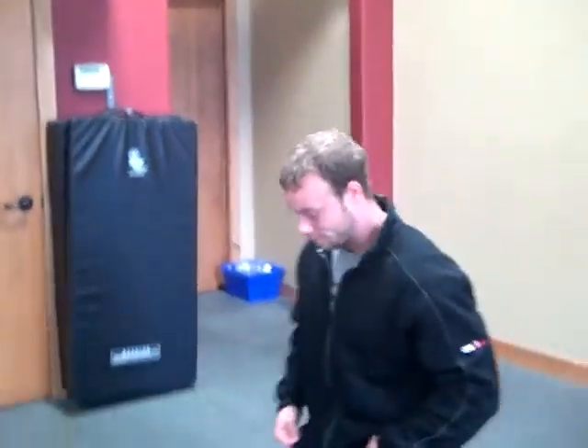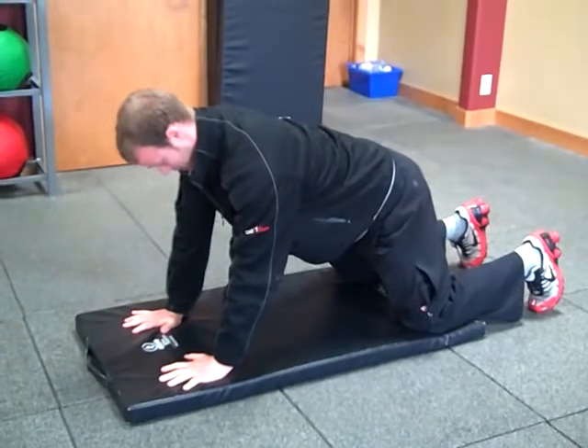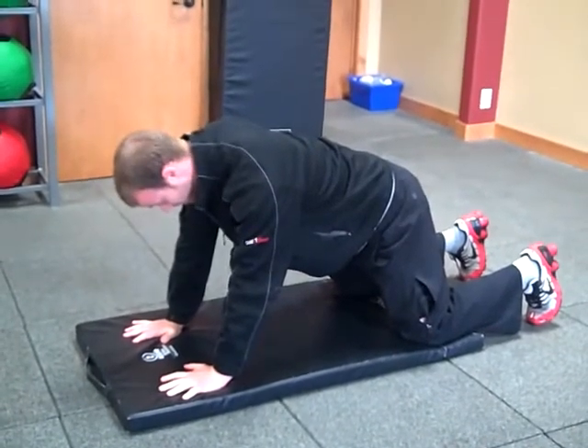Next we're going to have our client kneel down on their knees and hands, maintaining a nice neutral spine. Gravity wants to take over and sag their back into a hyperlordotic spine, so it's more of an exercise to keep their abdominals contracted against that load. Gravity is also acting on the neck, forcing the neck to lift against gravity and making more load for our SCM and our scalene muscles. Contract the TVA, keep neutral spine, draw the belly button in, chin to chest — hold for 10 to 30 seconds until they break neutral spine or their head starts to sag forward.